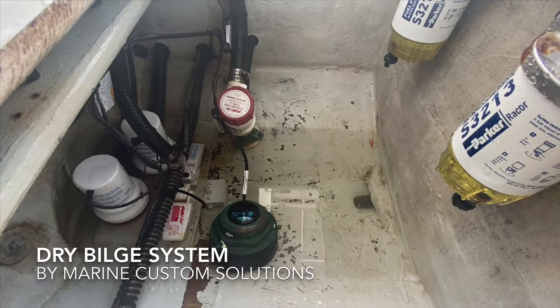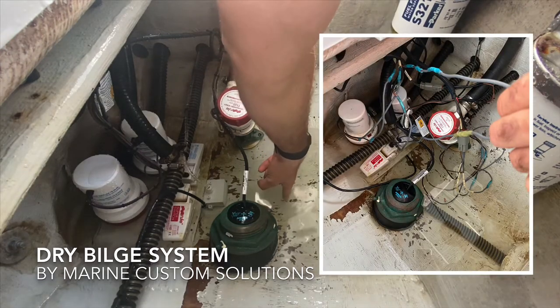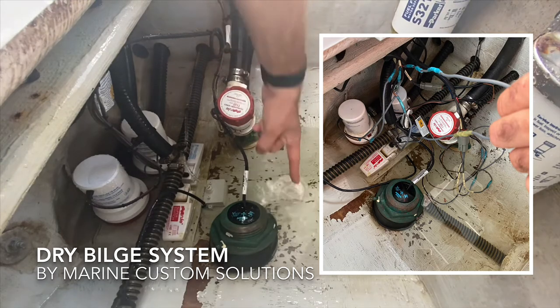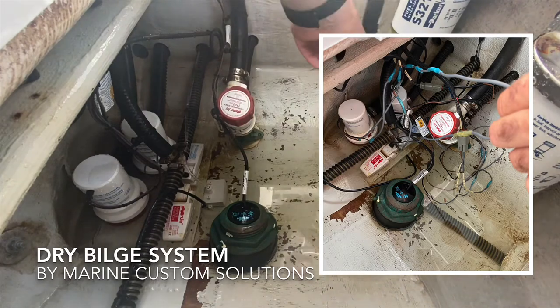What you're looking at is a typical bilge. It has several inches of standing water that can't drain because the float switches aren't activated. That's about a finger's worth of water and the float switches still haven't activated.